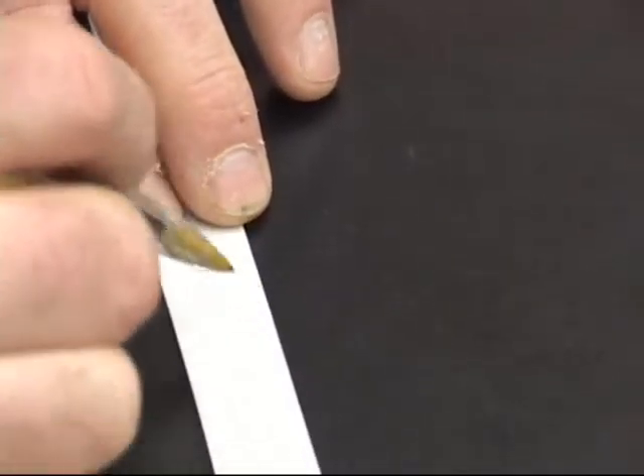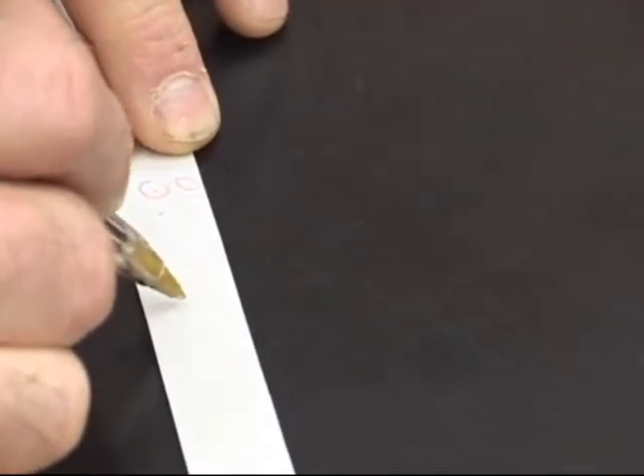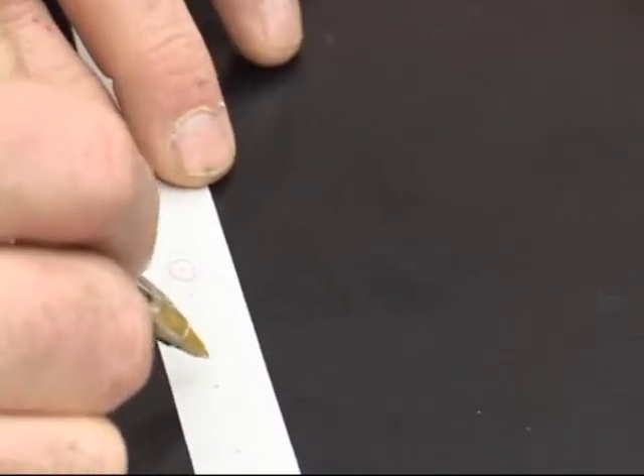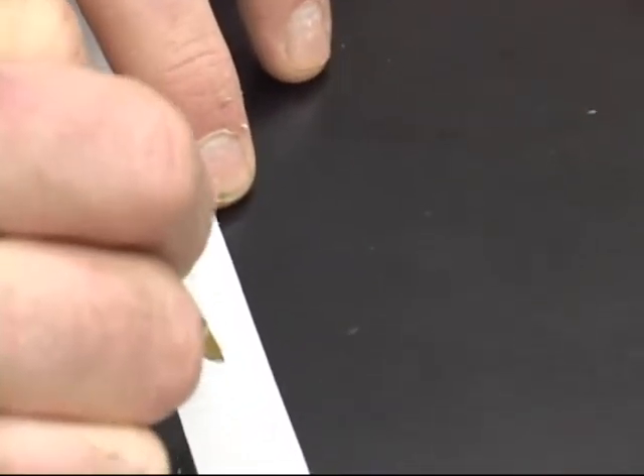Go every fifth dot or every sixth dot, label that first one zero, and then 1, 2, 3, 4, 5 — repeat that pattern along the tape. Of course, if you didn't miscount... of course I miscounted.